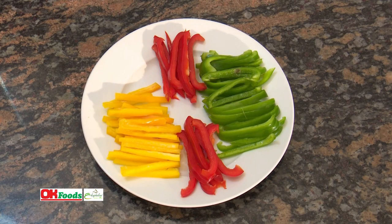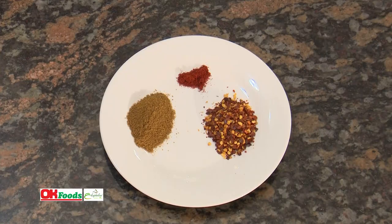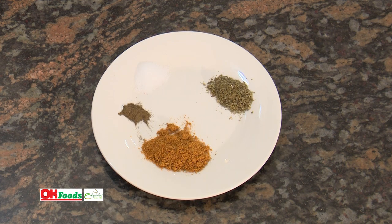Different types of peppers: we've got green pepper, red pepper, together with yellow pepper. Then we've got our spices. This is crushed chili. This is paprika — about half a teaspoon. Then this is one tablespoon of cumin. We also have our mixed herbs — half a tablespoon. Salt is one teaspoon, then ground black pepper.